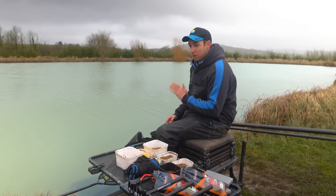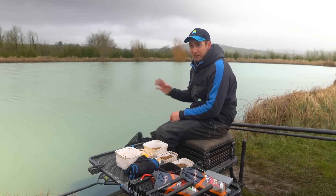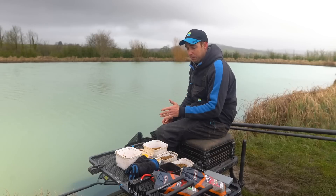Hi, join me today at the brilliant Tobermory Fisheries. It's coming into springtime, at least I think it is, so I just thought I'd run you through a few simple tactics for springtime and catching carp on the pole. Coming into spring, they sort of change their feeding habits a little bit, and my rigs, baits, and how I feed them changes, so I thought we'd run you through a few different methods.